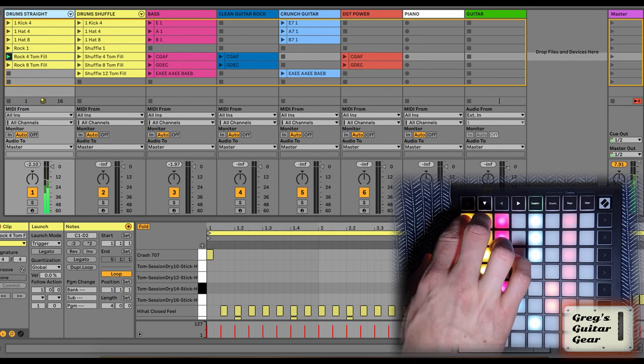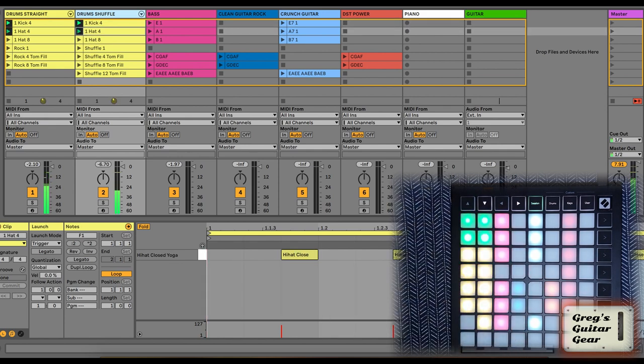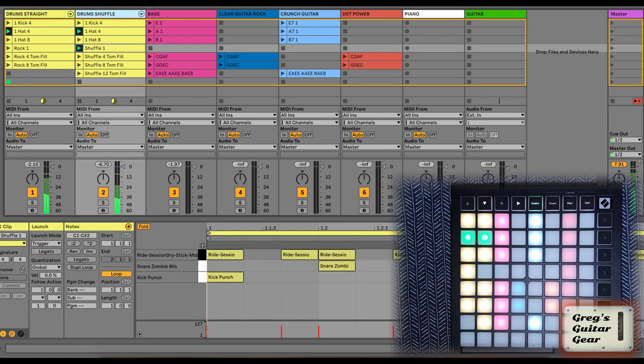On the shuffle track, I can combine kicks and hats with the straight tracks to get a simple shuffle rhythm, or have a full blues shuffle pattern with fills every 4, 8, or 12 bars.